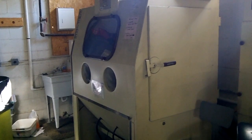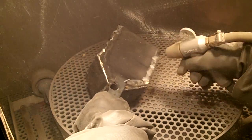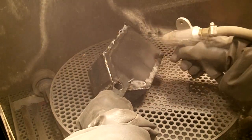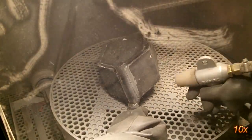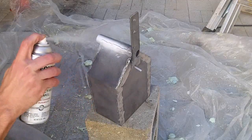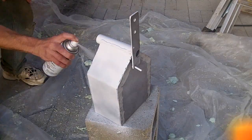I am fortunate to have access to a nice sandblasting cabinet. This quickly and easily removes any loose paint and rust and makes a really clean surface to paint. After a couple of coats of paint, it looks almost as nice as work done by a pro. Almost.